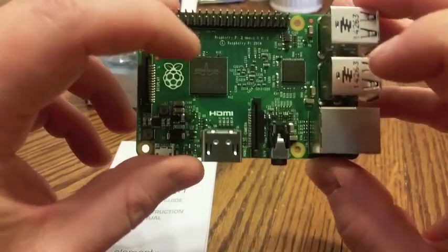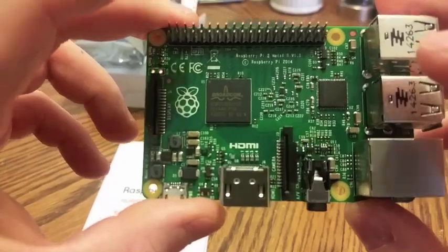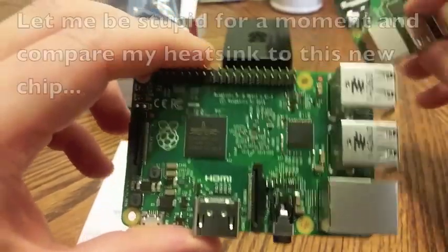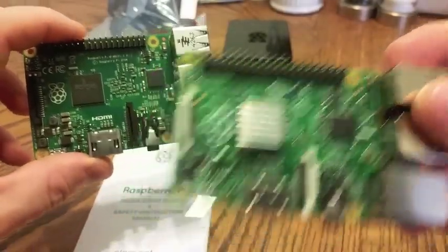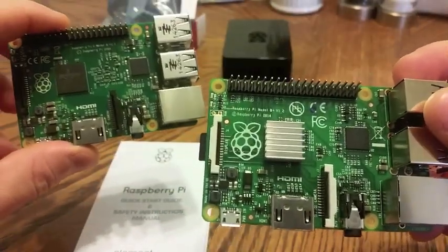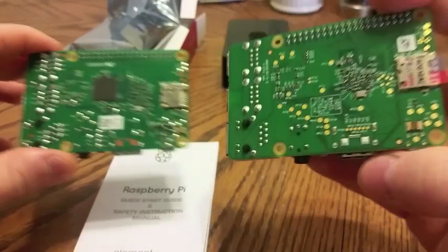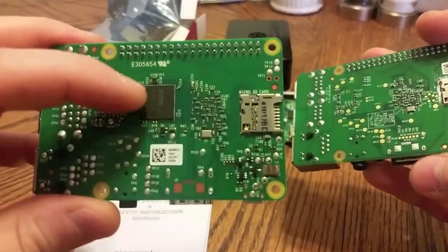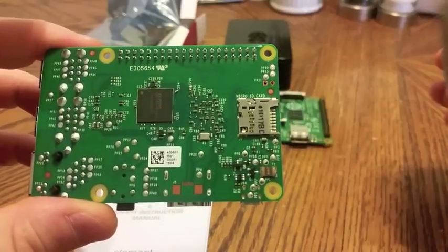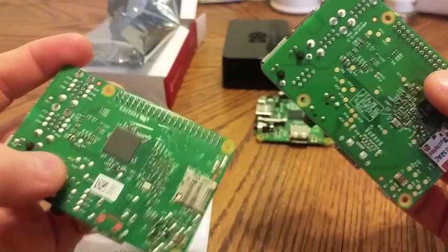Same networking chip. Broadcom ARM V7 quad core processor, as opposed to the ARM V6 — which I actually have a heat sink over here on top of. On the bottom, it is a little bit different than the B+ — actually it's a lot different. You do have the 1 gig RAM chip on the bottom of the Pi 2.